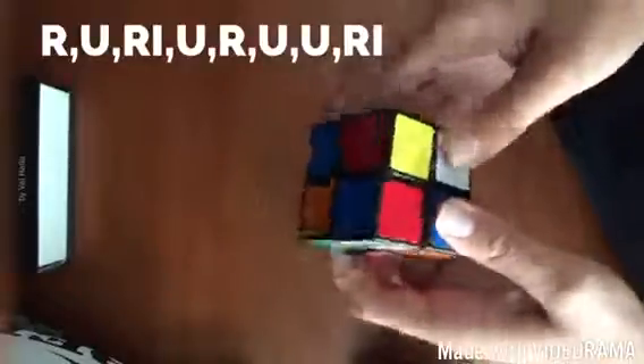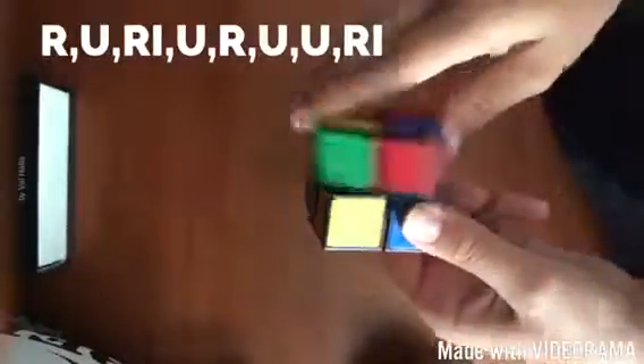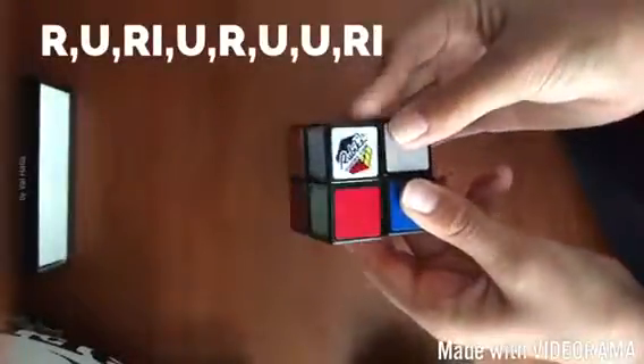The algorithm is: right, up, right inverted, up, right, up twice, right inverted. As you can see, do this little spin — the one yellow is there, the one yellow is there. It might take a few times, just keep doing it until you see these two yellows there. Right, up, right inverted, up, right, up twice, right inverted.